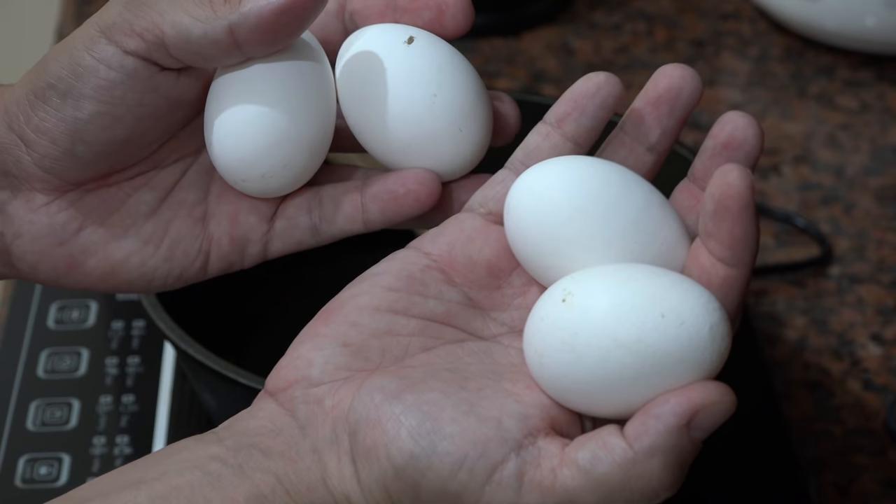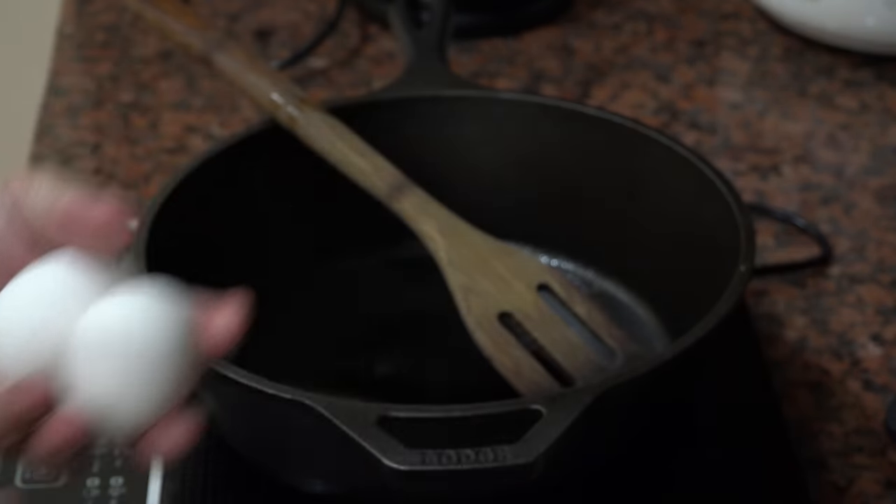A lot of times these eggs are real small, but those are some nice looking eggs right there. Yeah baby.